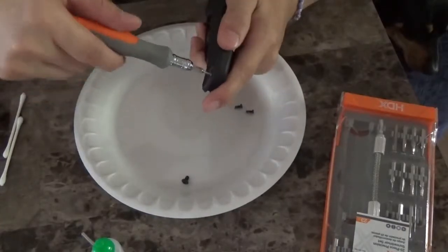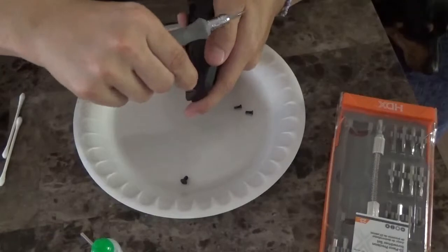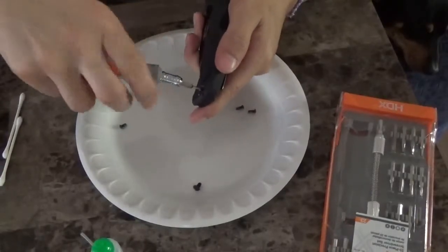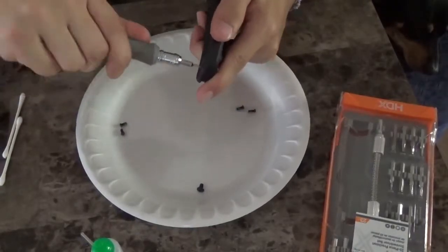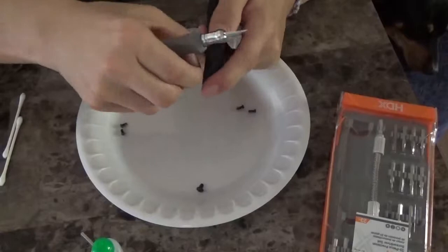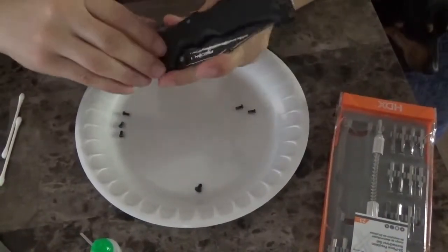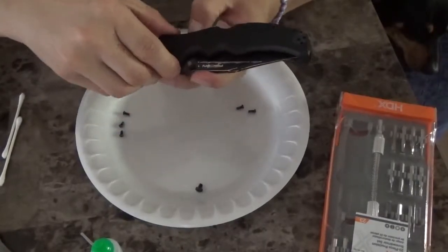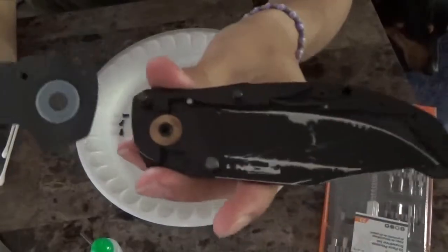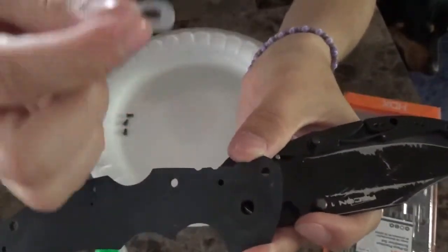These body screws are going to come with Loctite on them also from the factory. Now we're going to take off these three screws where you could put the pocket clip for left-hand carry. All these screws come with blue Loctite straight from the factory. This is the third time I've taken this down. The first time I just took it apart to look at it, then the next time I did some maintenance. Now when I open it it's making a squeaking noise, so I take it apart and put some lubricant on it and that remedies that. This is what it looks like with the scale open — there's a very thin nylon washer bushing.